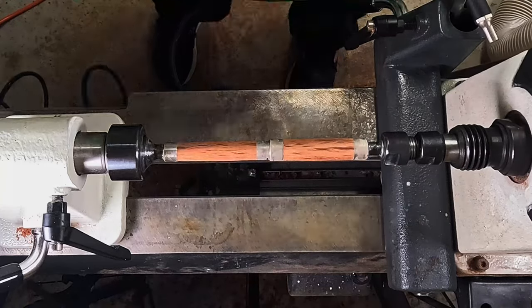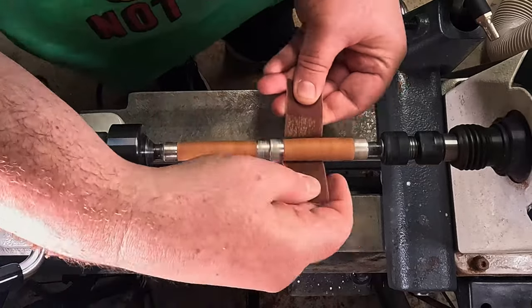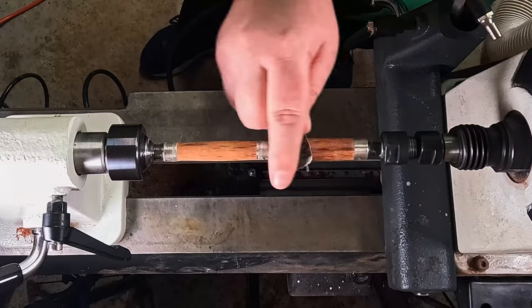Cleaning out the pores with the air compressor there. As you can see, the more you get through the grits, the less sanding it actually does — it almost takes it to a nice polish.